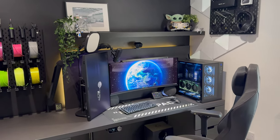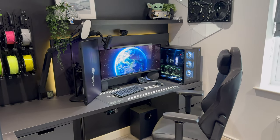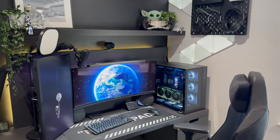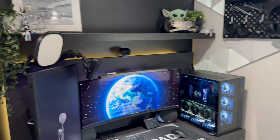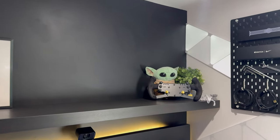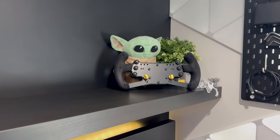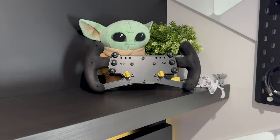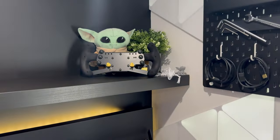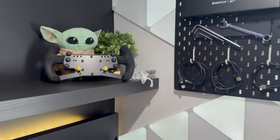I'm still waiting to get a bit more confident with streaming - it's not really something I've gone too far into yet. A lot of the videos I've watched have just said jump in and go for it, and I think this is something I will aim to push myself towards in the new year. On a small shelf on the top we've got some decorational bits - some 3D prints, some pictures, and one of our original steering wheels which a friend actually 3D printed for us - a memento from our first ever race simulator.